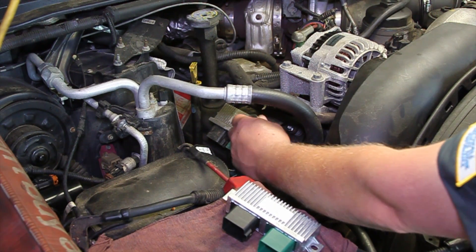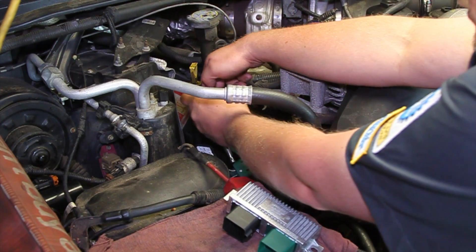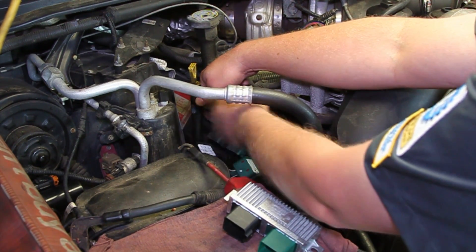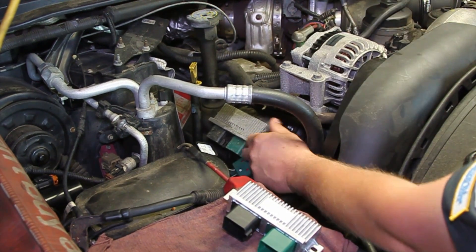Take a ratchet with a 10 millimeter socket on it and get at the two hold-down nuts here. We'll get this unit off.